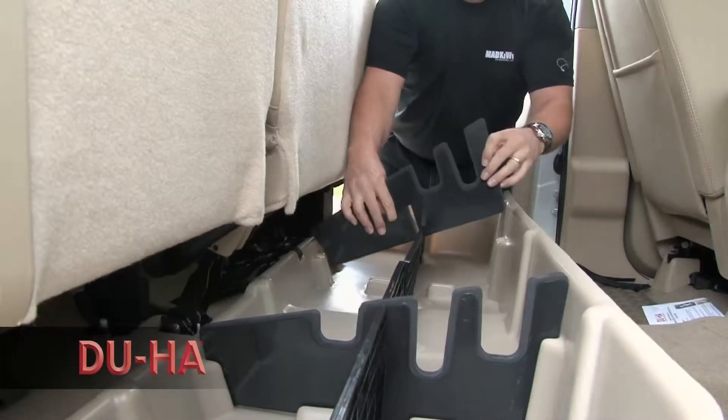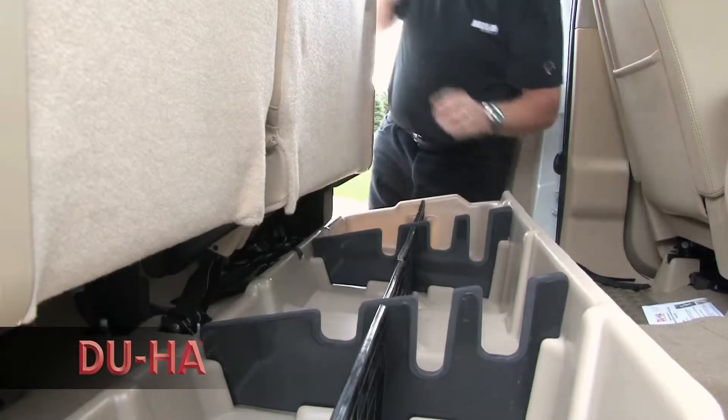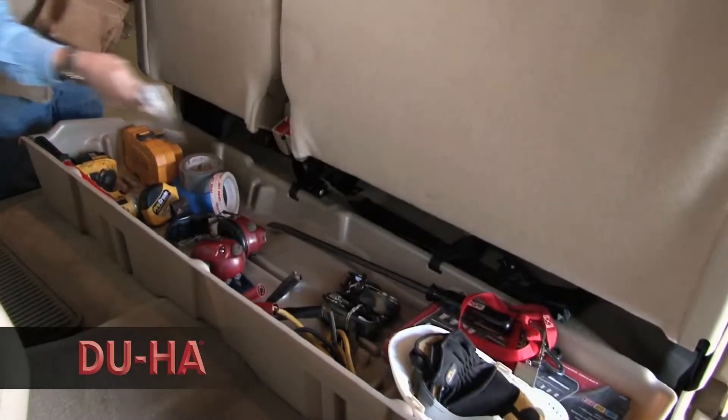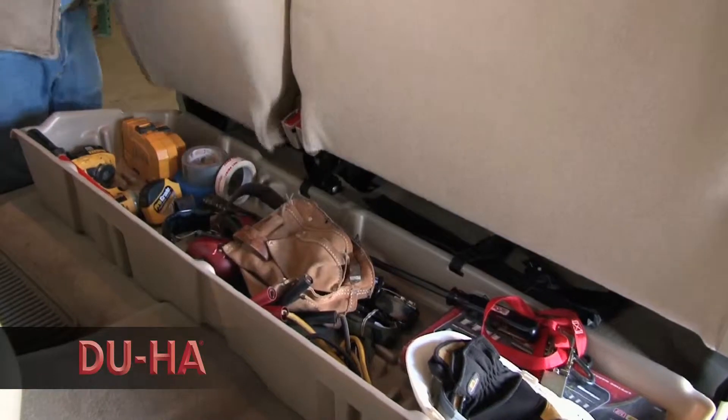Install the two-piece gun rack organizer so you can safely store your guns in their upright position. It also keeps valuable items out of sight and hidden safely under the seat. Some units even have a seat lock available for additional secure storage.